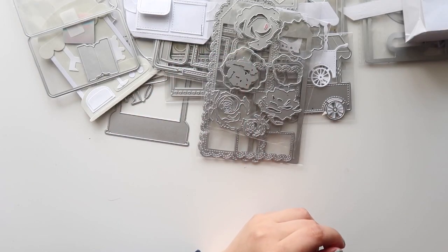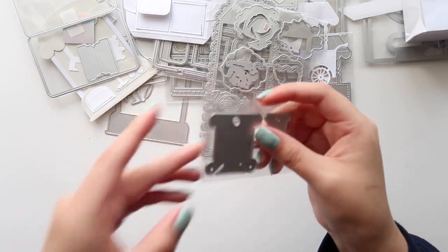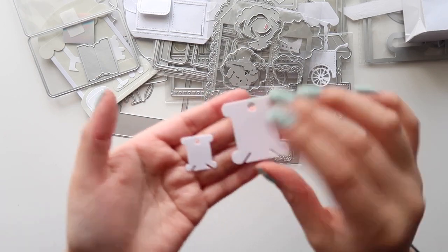I got these for washi tape samples — I thought that'd be cute. This one's so small. This is how they look.